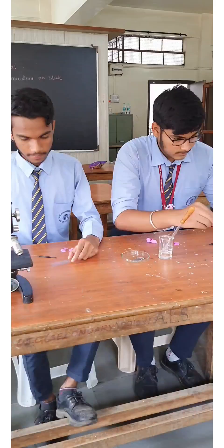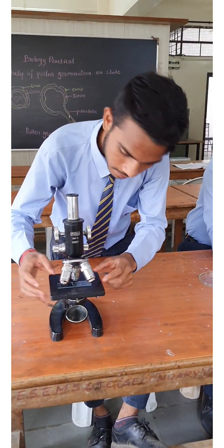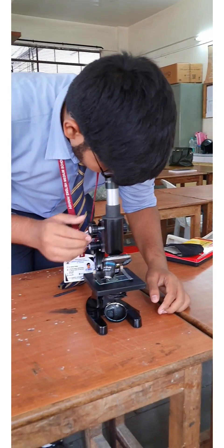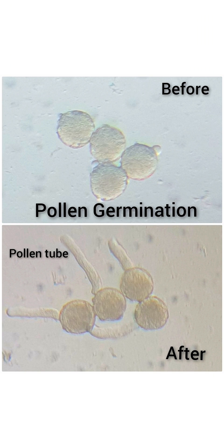Now the slide is ready to observe under the microscope. Observe this slide under the compound microscope after a few minutes, continuously for 30 to 45 minutes. Here we use sugar solution as a nutrient medium so that the pollen will germinate and the pollen tube comes out through the germ pore. Thank you for watching.